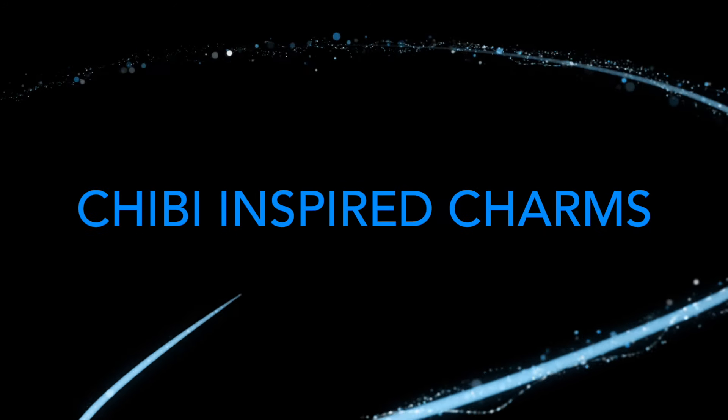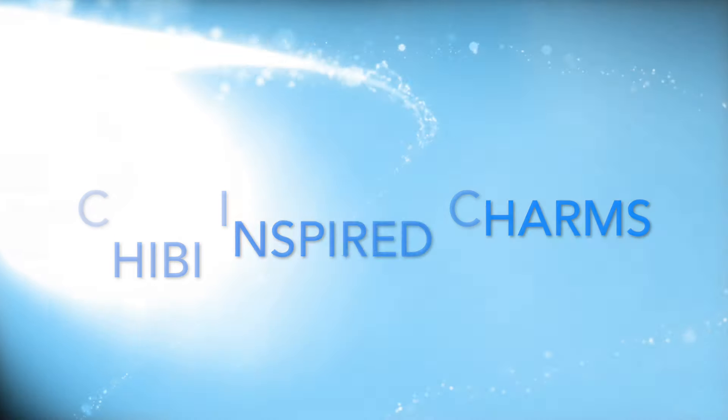Hey guys! Today we will be making a Mother Teresa charm to get ready for her canonization.